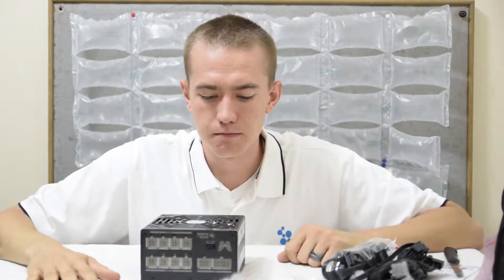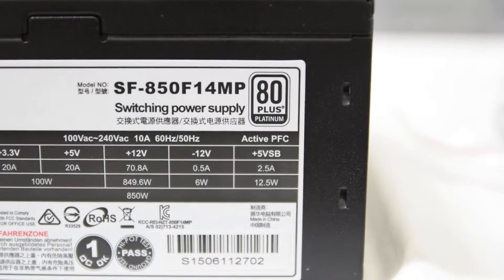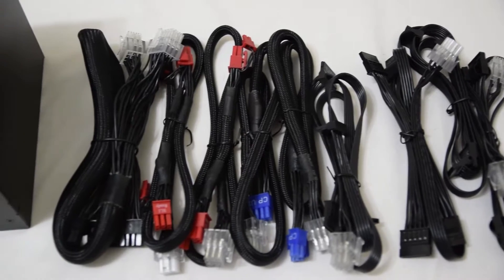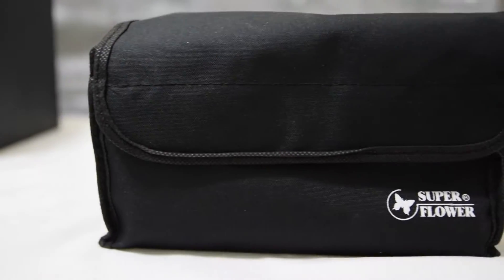I'm going to do an overview and get some beautiful shots of this. The Superflower LeadX Platinum is an 850-watt power supply that, as its name suggests, comes with an 80 Plus Platinum certification. It features a fully modular design with plenty of cables to manage most of your computer needs, whether it be for a high-powered GPU or running a couple of cards in SLI or Crossfire. The included cables, which come in this pretty neat fabric case, are as follows.